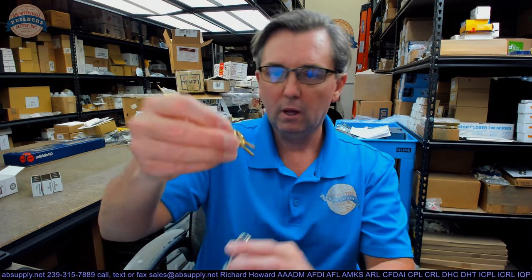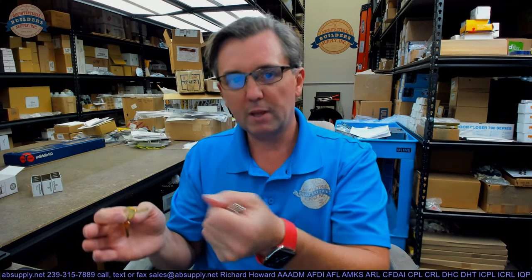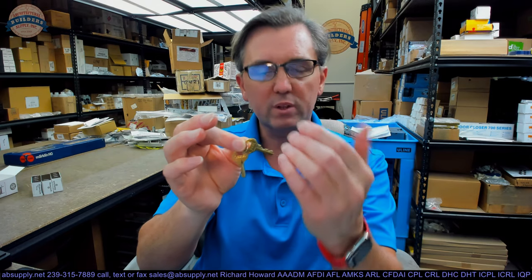They call it a control key — it's just the key that operates the lock. A couple of tiny little original key blanks here. They are stamped P493, that's what would be called an indirect code that would tell the factory what this key is cut to. It's an indirect code meaning there's a reference manual they would consult to know what those cuts were. I don't know what those cuts are; I don't have the master system memorized, I don't know how many depths there are or what the increment is.